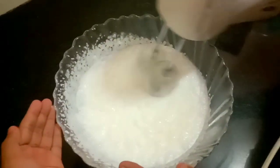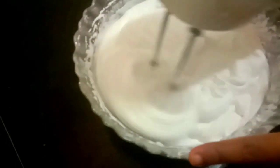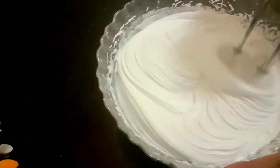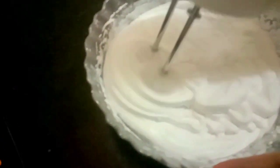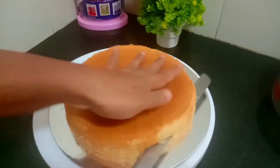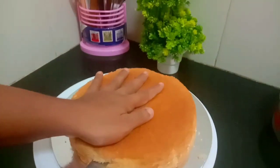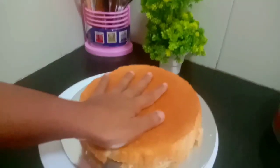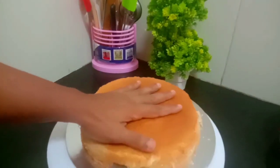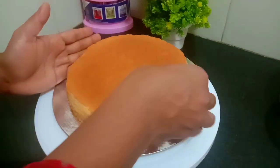Now let's take the whipped cream. I did a separate video on the cream — I will give you a link in the description. Now the vanilla sponge is cut into two layers, and the chocolate sponge is cut for the filling.